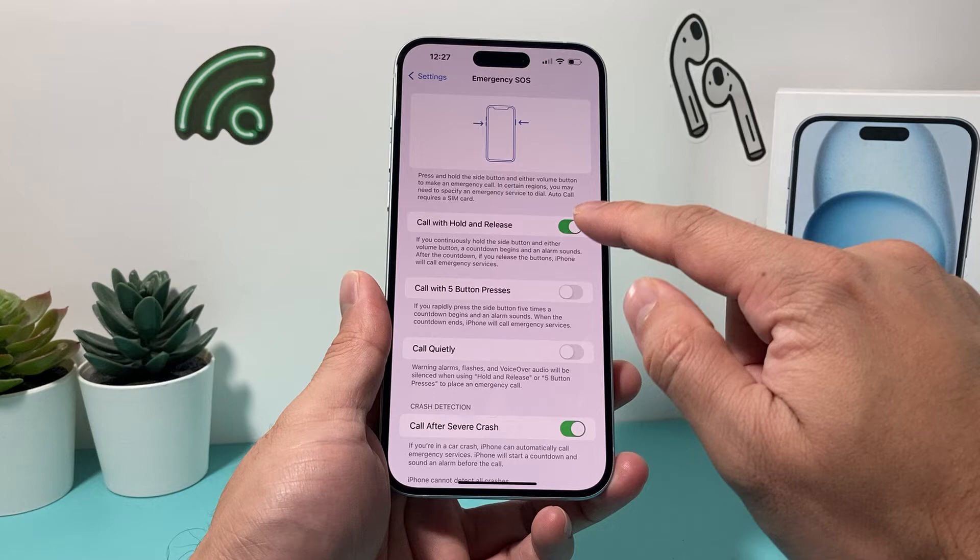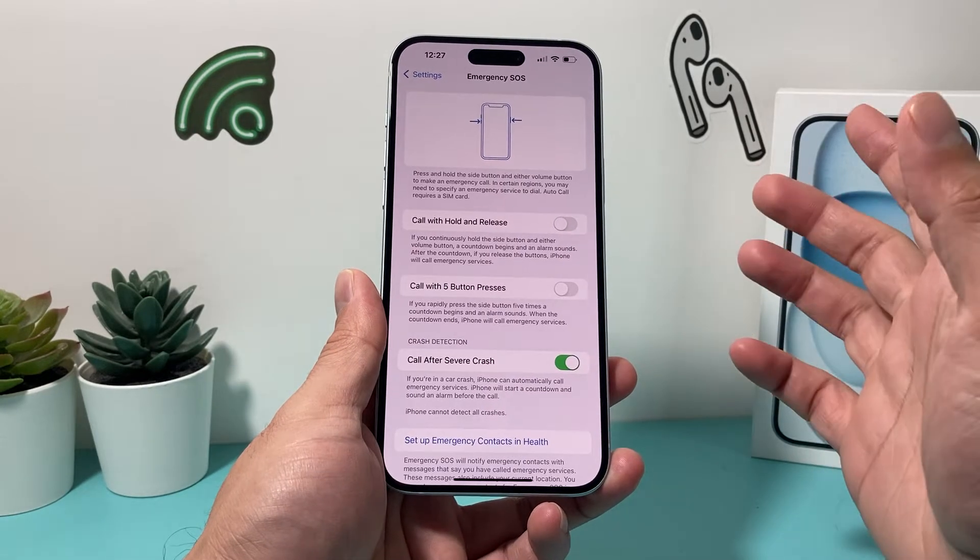We're on iOS 17 here. Now, if you want to turn it off, you simply click on that and now it's turned off.